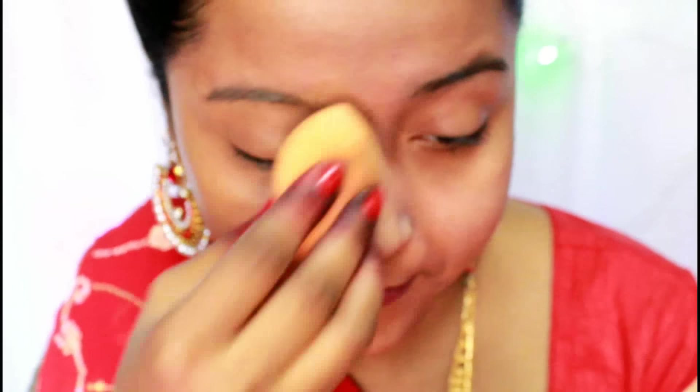For my concealer I'm using my Kiss Beauty Concealer, taking that yellowish shade from the palette, and applying it under my eyes, on the bridge of my nose, above the jawline, and around my mouth to highlight those areas. Now blending it well by bouncing the sponge on the area.